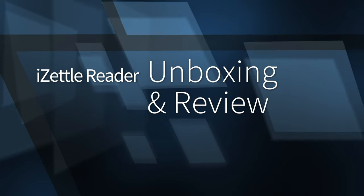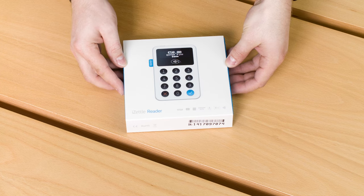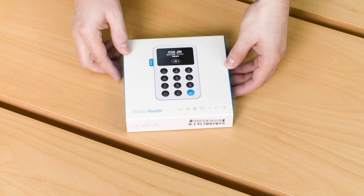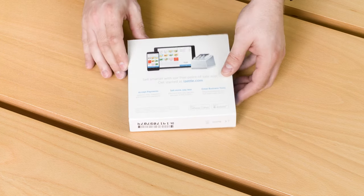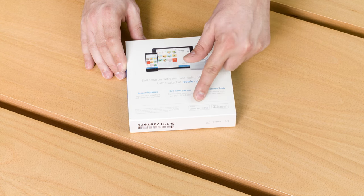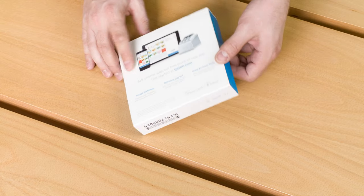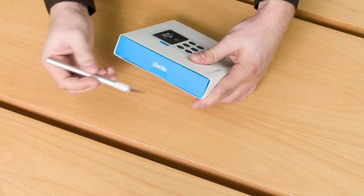Hello YouTube and welcome to the iSettle Reader unboxing and review. We're looking at the packaging of the iSettle Reader. The rear will show you the point of sale system, where to get more info, and it's an iOS and Android device. Let's go right ahead and open it up. There are two seals, one on each side.